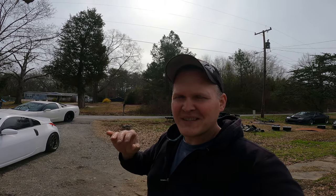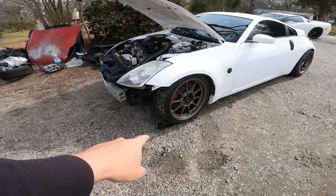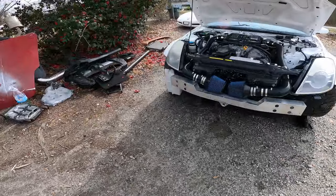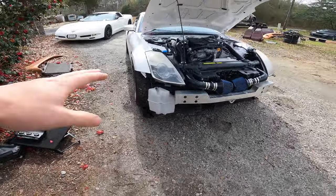But if you have a lot of 350Z stuff laying around, I'm going to show you something really cool. The transmission crossmember is like the perfect thing to drive your car up on if your car is too low — they are perfect, especially out here in the dirt.